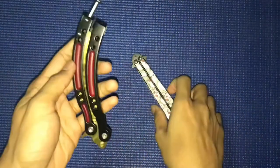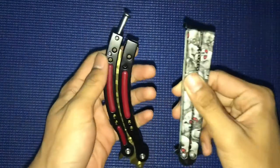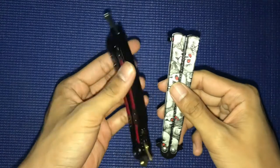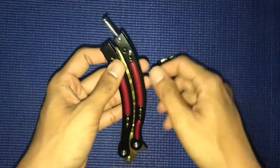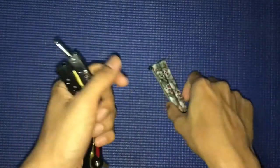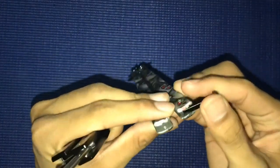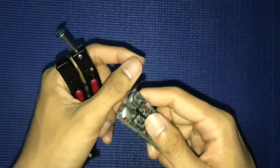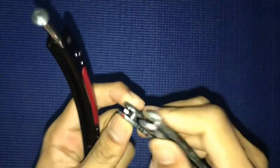Let me take out my butterfly knife for comparison. The comb is smaller than my butterfly knife and it doesn't have any holes — just straight. It also doesn't have a string like my butterfly knife does. The butterfly knife has a string inside so you can lock it easily, but this comb doesn't have that.